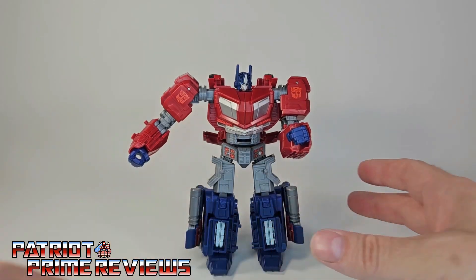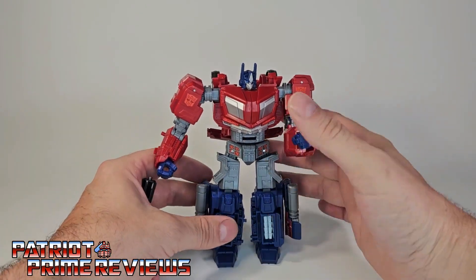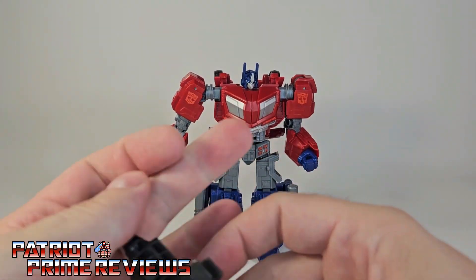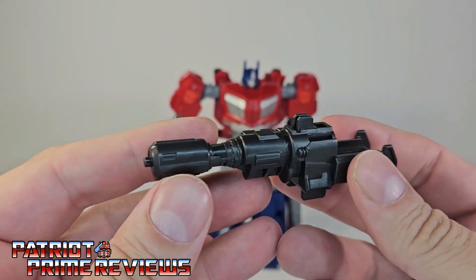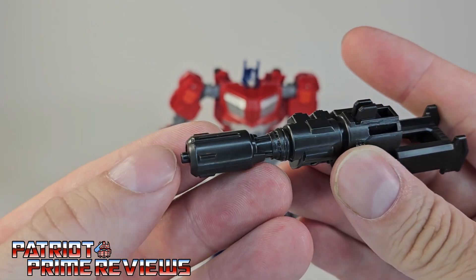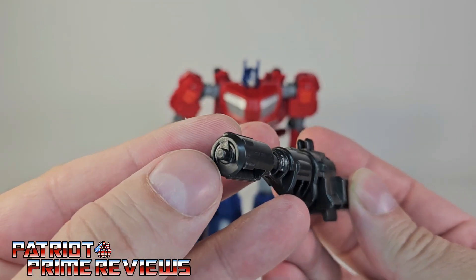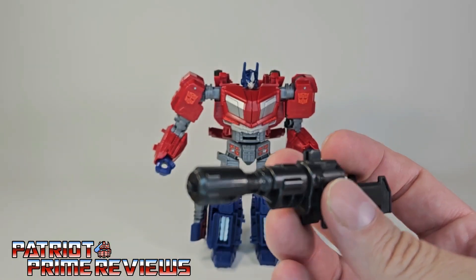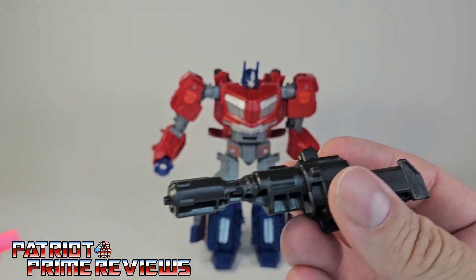Now let's take a look at his accessories. The first accessory is his blaster. The first thing I noticed is it has one of the little dinky blast effect pegs instead of a port. I mean, with this big cannon, you would expect a port, but no, it's got that little dinky attachment thing.